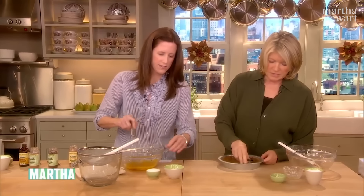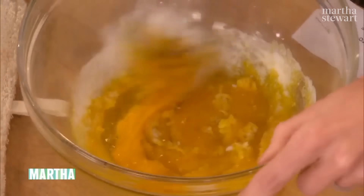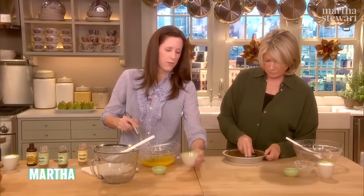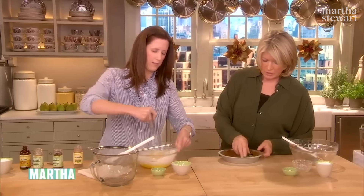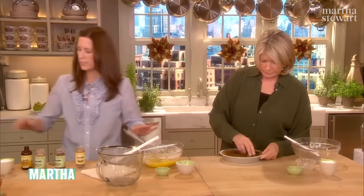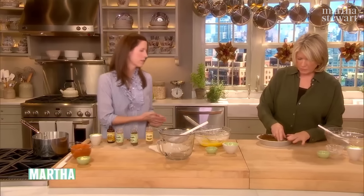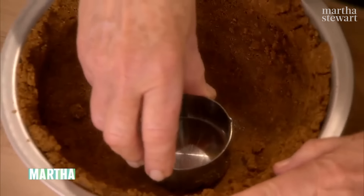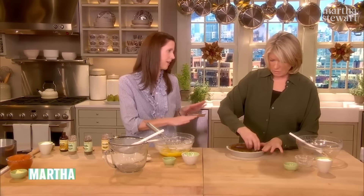Four egg yolks, quarter cup of sugar — add the sugar first. Quarter cup of cornstarch — this is going to be the thickener. To this we add warmed milk — two cups of milk over here. The crust gets chilled for 15 minutes to set, then goes into 350 degrees for 15 minutes until a little golden on the bottom. That's the total baking for this pie. The first slice is always a little tricky, but after that the crust holds together pretty well — that's one of the questions I got on Twitter.